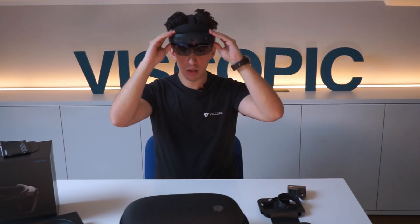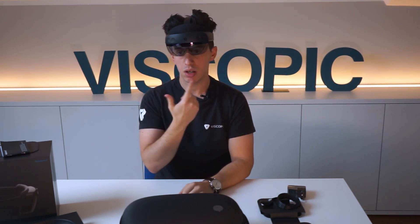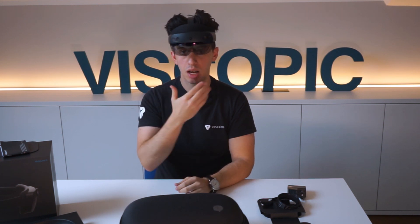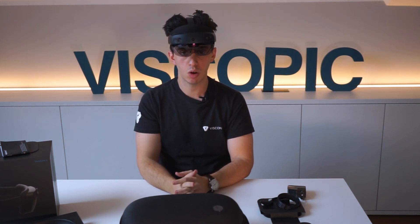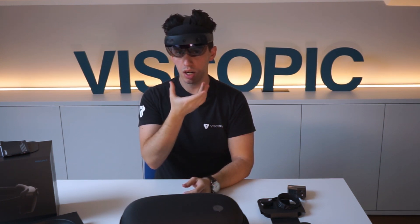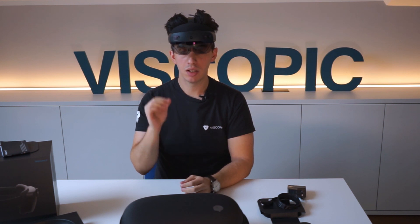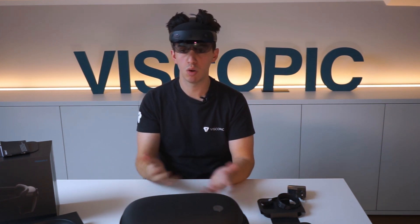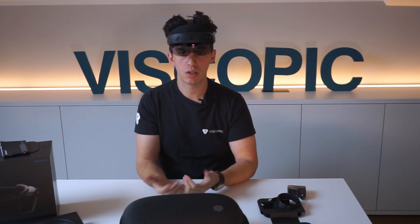When you put the HoloLens on and start it for the first time, you are asked to calibrate eye tracking. It does three things: first, it finds the interpupillary distance — the distance between your eyes — to optimize how holograms are projected. It also provides another means of interaction, so when you're looking at text it automatically scrolls. And it can be used as a security measure, allowing the device to scan the retina and use it as a login feature to share only with specific people.